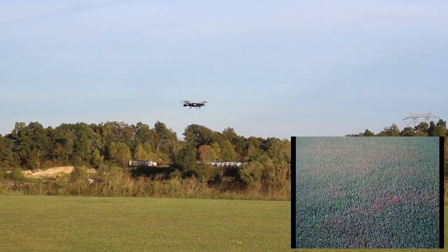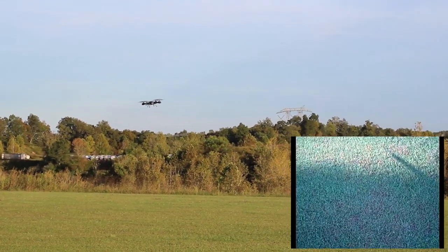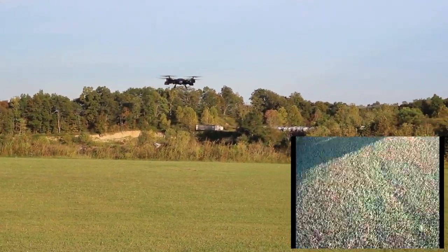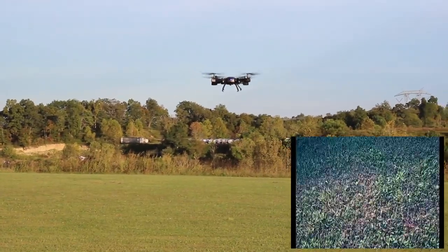So this is an altitude hold quadcopter. My thumb on the left stick — I'm not even touching it right now. We do have some major signal interference going on here though. It was really jittering around a lot out there and we weren't even very far away.